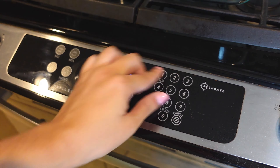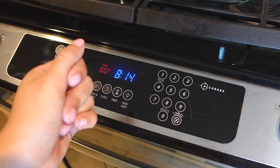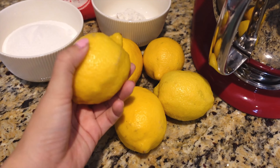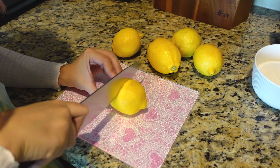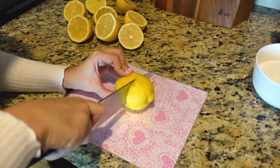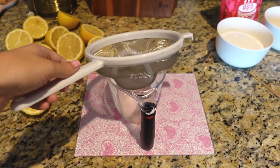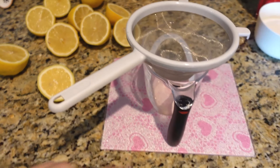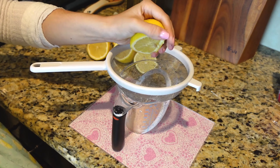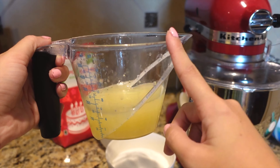First, we're going to want to preheat our oven to 350 degrees Fahrenheit. While it's preheating, let's prepare our ingredients. I like to have my ingredients as prepared as possible before I start baking, so let's go ahead and start by juicing these lemons. I'm going to do a little fine mesh sieve action over my measuring cup for these lemons because they've got seeds and I don't want them in here. Now we have two thirds of a cup of freshly squeezed lemon juice.